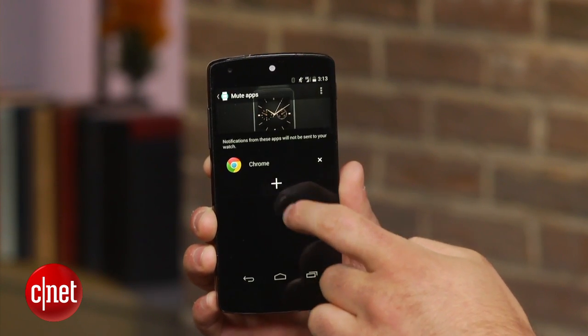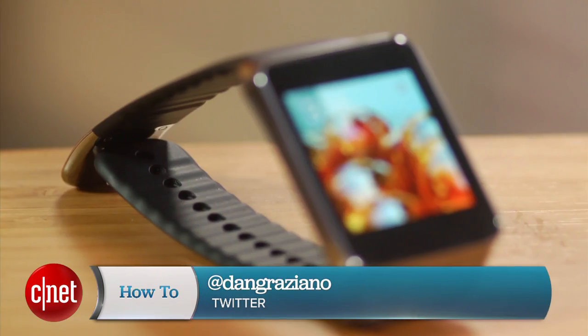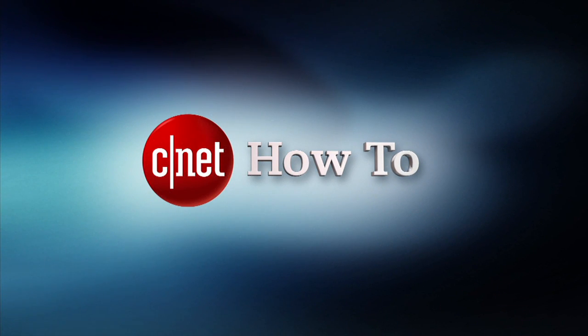It's as easy as that. For more how-to's like this one, be sure to check out howto.cnet.com. If you've got questions or comments about the new Android Wear watches, feel free to reach out to me on Twitter. I'm Dan Graziano for CNET. Thanks for watching.